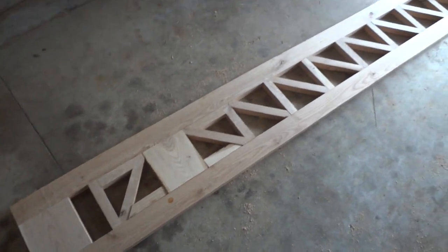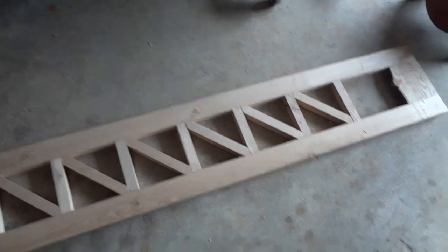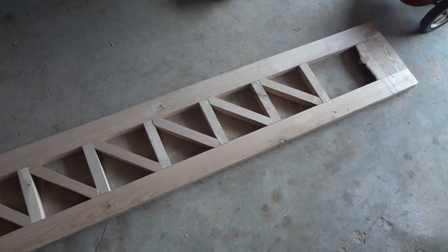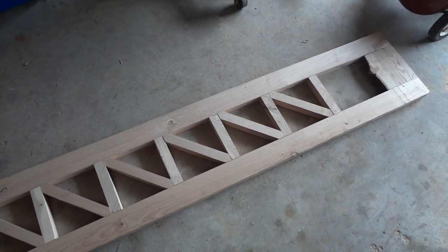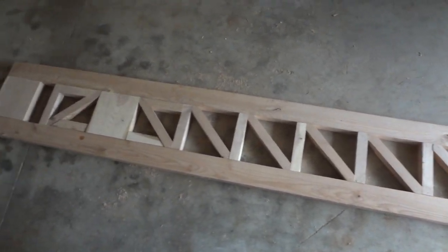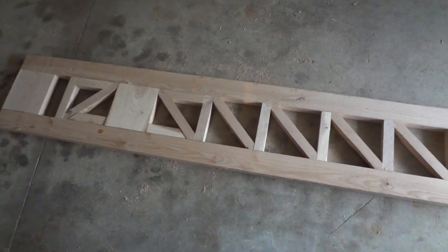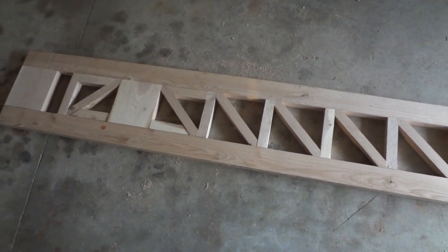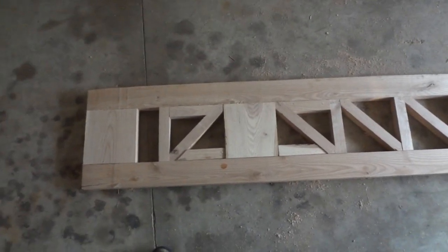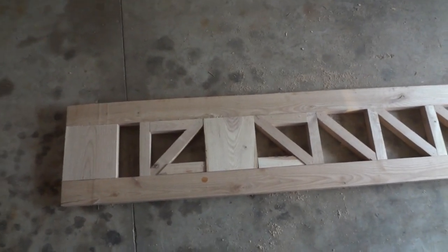According to my area moment of inertia calculations, at 16 inches tall with nominal 2x4s on top and bottom, this arm should be about twice as strong as an 8x8 timber and weigh just a little over half as much. Down on this end, this block in the middle is where the axle hole will be.